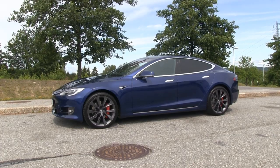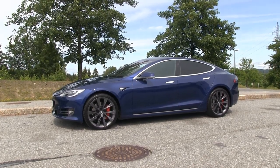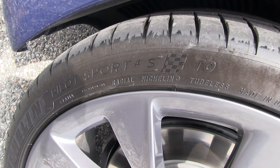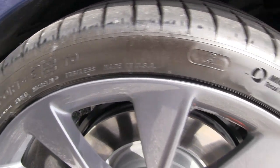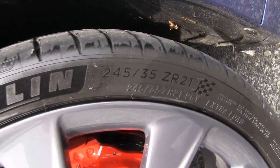I went to a place north, around Klöfta, and measured the noise. The car I used was equipped with 21-inch Michelin Pilot Sport 4S — it's a performance car after all, so it has those big wheels.